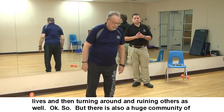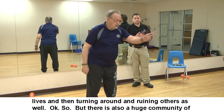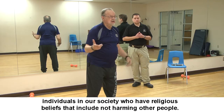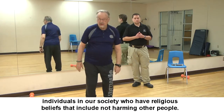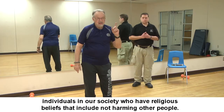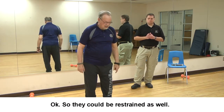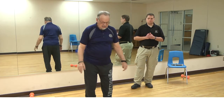There is also a large community of individuals in our society who have religious beliefs that include not harming other people — so they could be restrained in their response as well. This system addresses their needs too.